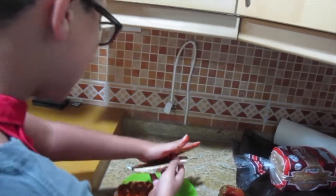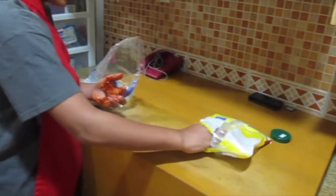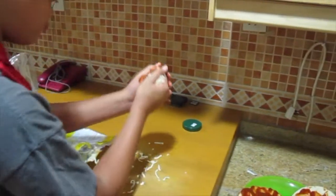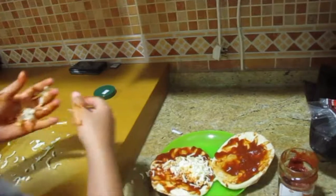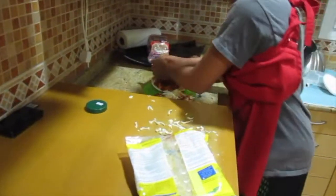The pizza sauce is great — just leave it on there. Next thing you want to do is take some mozzarella cheese, clump it up, and put it on there. Take some more cheese, clump it again, and put it on there.